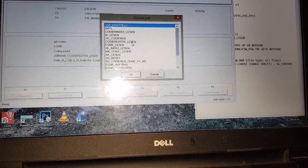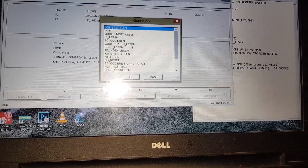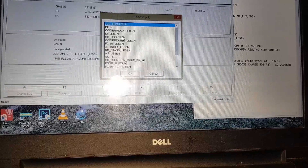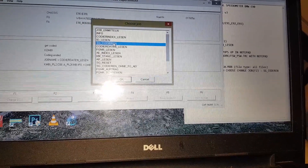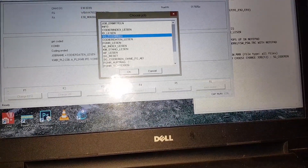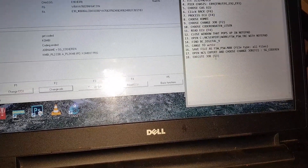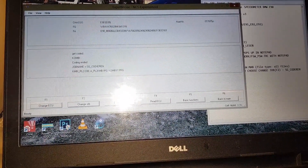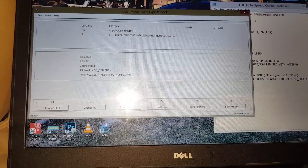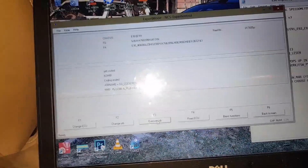Codierdaten_Lesen means 'read coding' — read what's already on file. Now we want to upload the changes we just made to the ECU — the car's computer. So we choose SG_Codieren, and once we do that we can execute the job with F3. It's now reading from the .MAN file. Execute job — it starts coding. And coding ended.